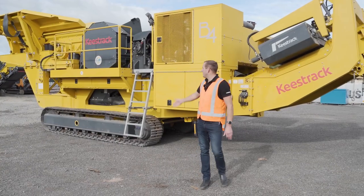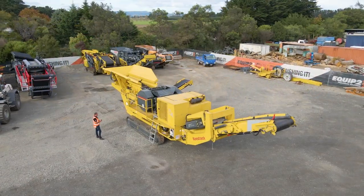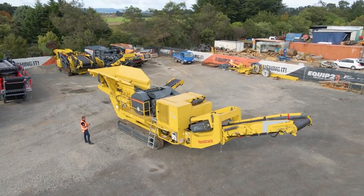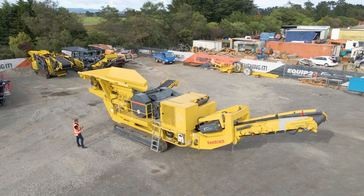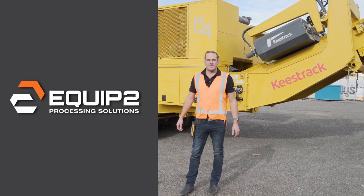Today we're going to do a video around the Keystrak B4 Jaw Crusher. We're just going to do a walk around to show you the features of this plant and what makes it a decent jaw crusher. My name's Bert Hart, and I'm the TAILS team leader here at Equip2 Screening and Crushing.